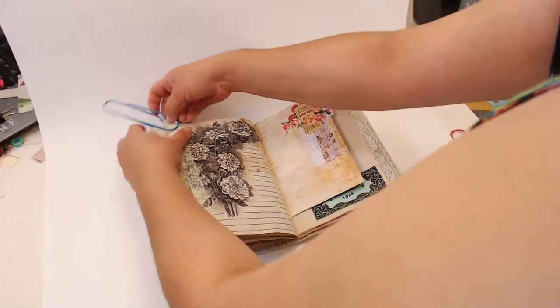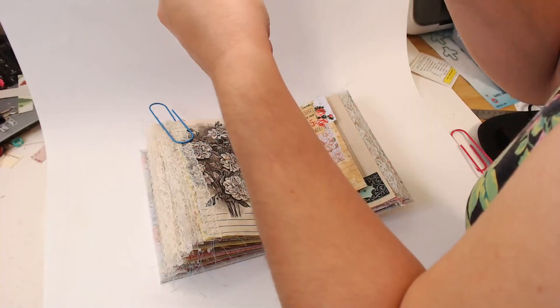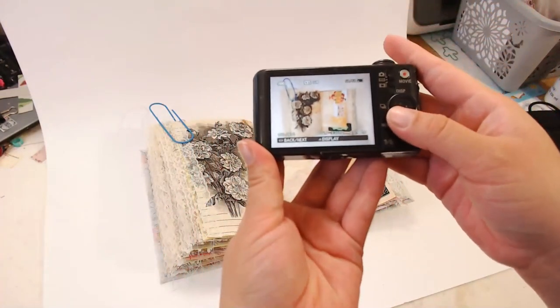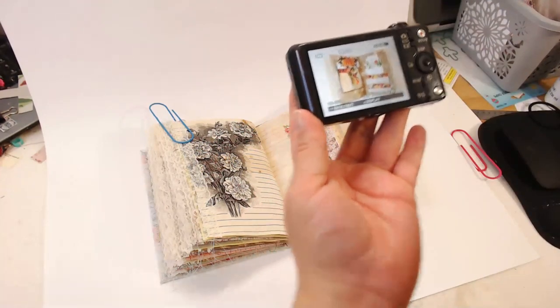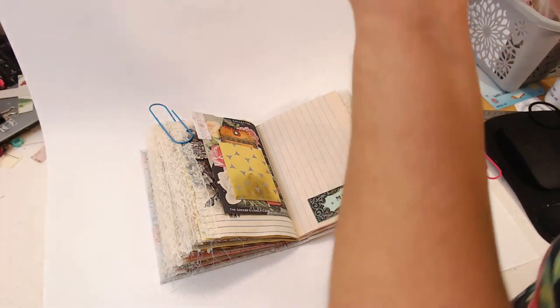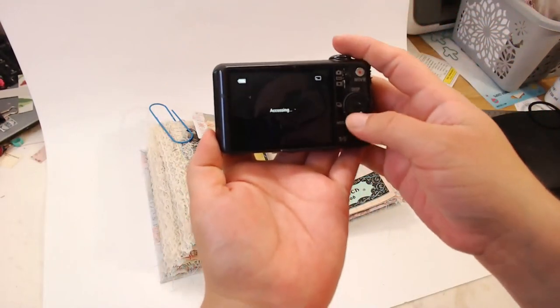I might even have enough photos already — this one is getting a little fluffy. I need a paper clip to hold it back so it lays a little flatter. Again, you want to take a couple photos and leave some white space around the journal in the frame. These pages have nice vibrant colors — they really show up nicely.